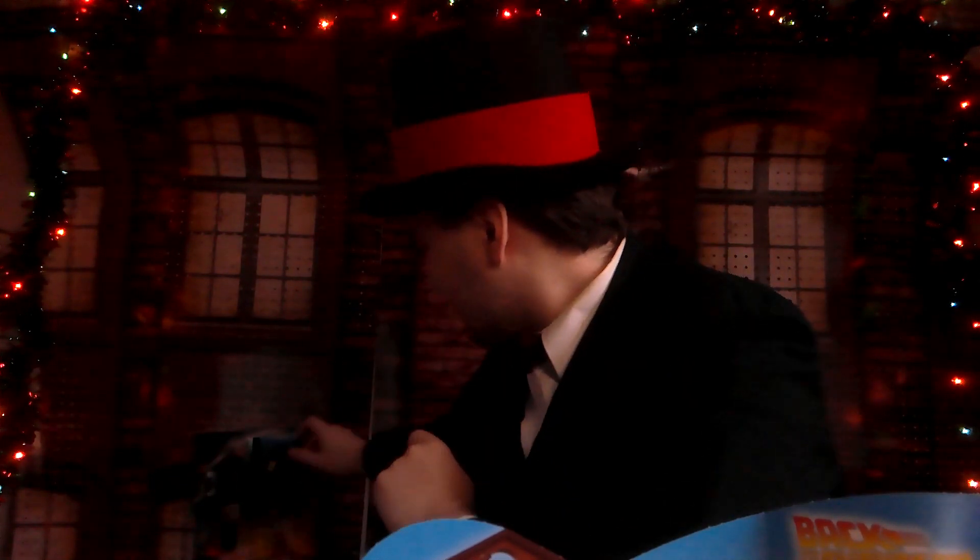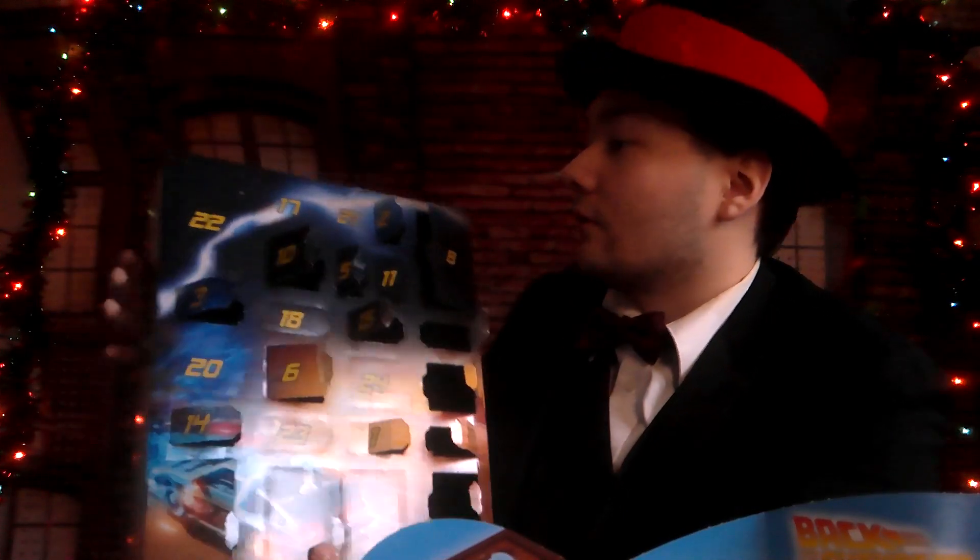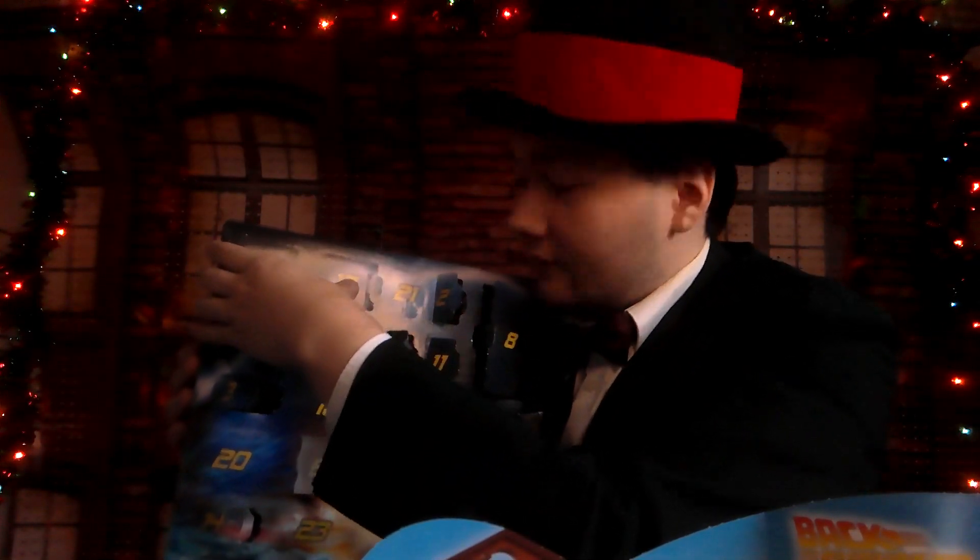Hey guys, the Prime Guy here, welcome back to another Christmas video. Today we are going to look at Day 17. Let's take a look.